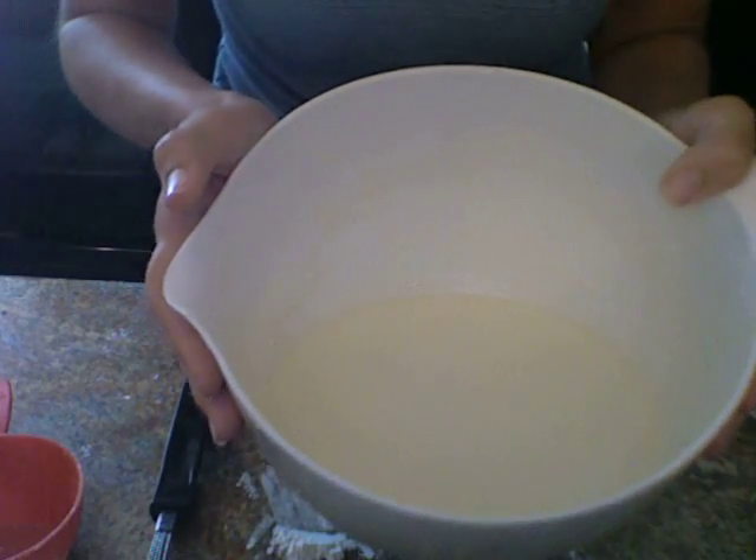Now get your whisk and we are going to whisk it all together. There's what that should look like.